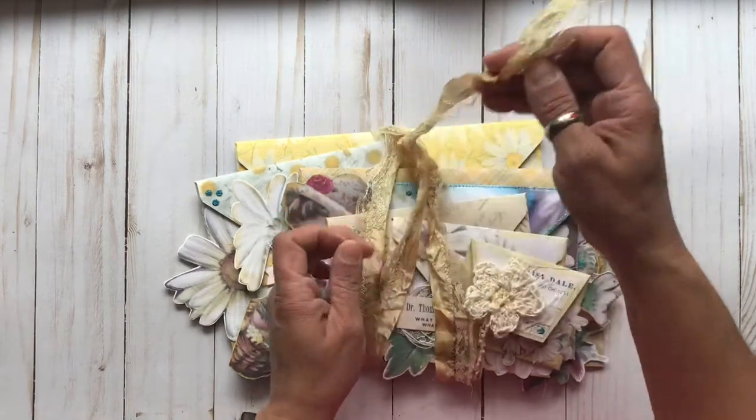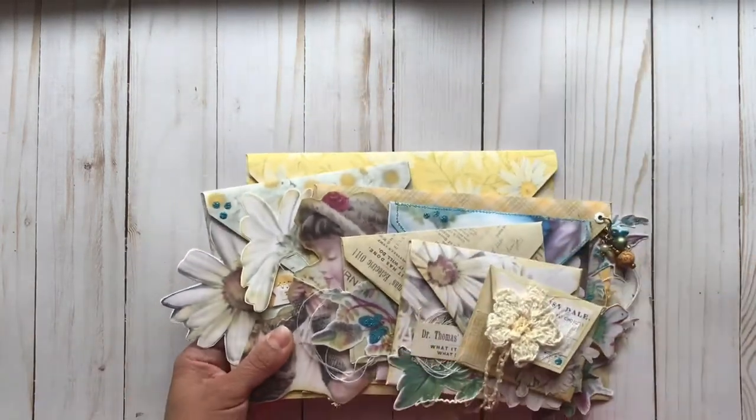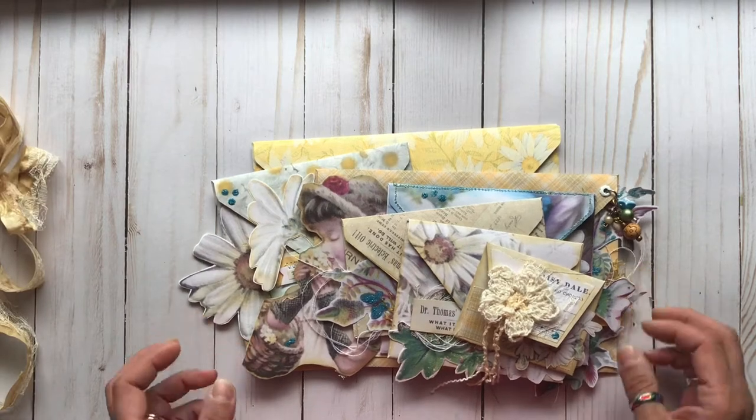Let's untie this and see how this works. And again, that's that super pretty fun fabric-style treatment there to make a tie.